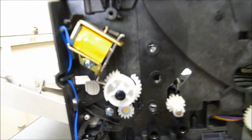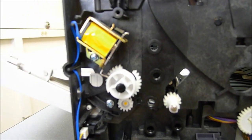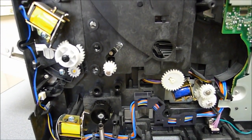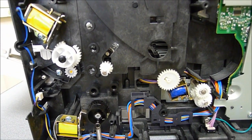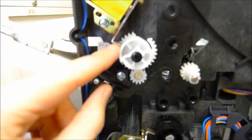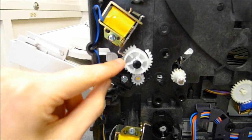This printer is probably at least five or six years old. I don't know the exact date, and it was brought in to us because it was jamming. Basically, these solenoids here help hold the gears in place — sorry if that's a little bit blurry.